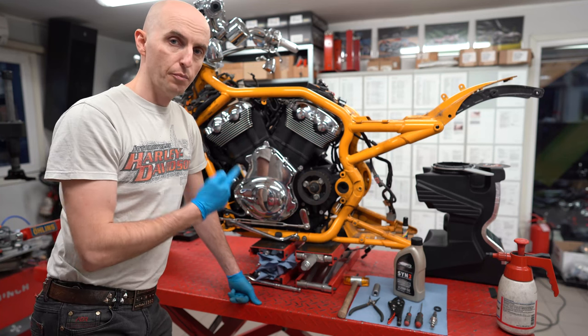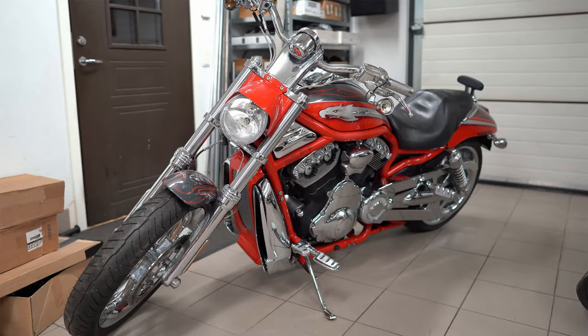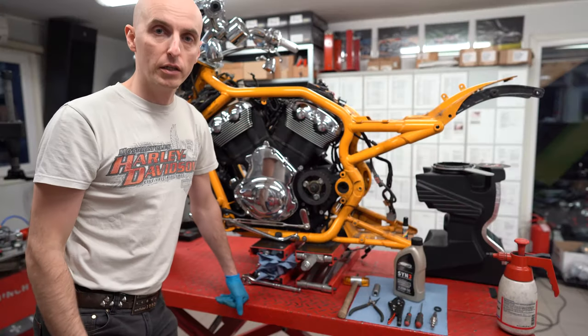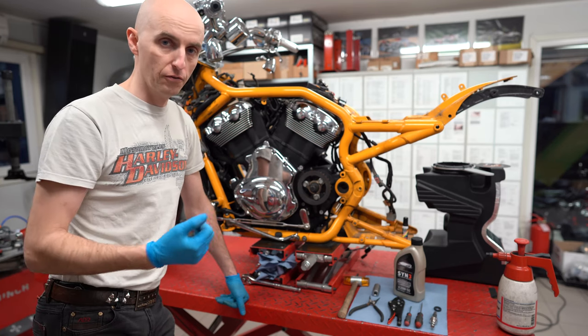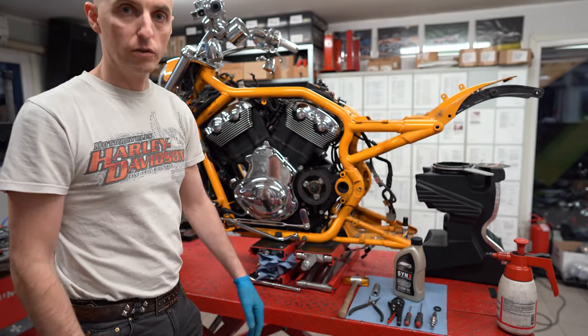Before I start with this bike, I have another 2006 Screaming Eagle V-Rod here where the shaft is broken. The arm is off and the shaft is still inside the engine. As always, the gear is in, and I will show you how you can put the bike to neutral first so you can move the bike freely. Let's take a look at how it goes.